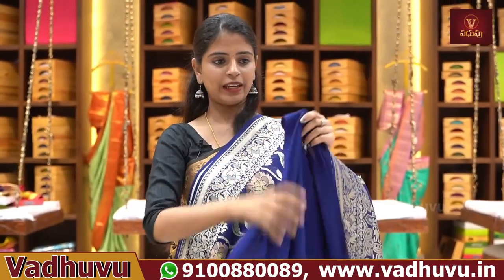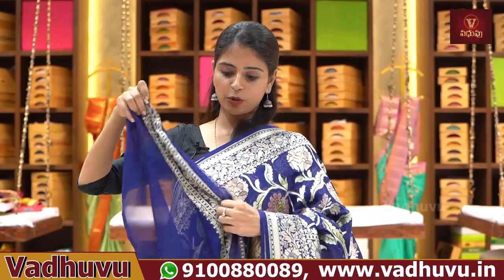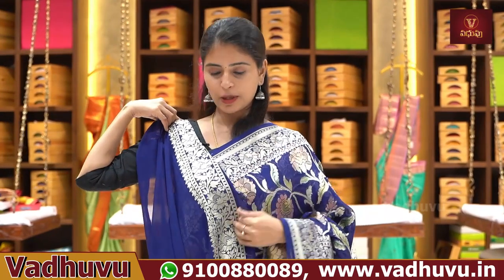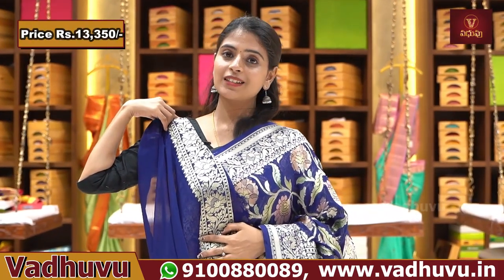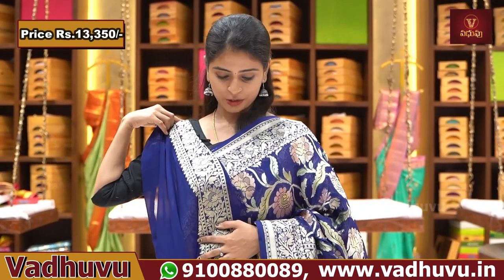The blouse comes in a self plain. The blouse has a small border with matching border from the saree. Price is ₹13,350.